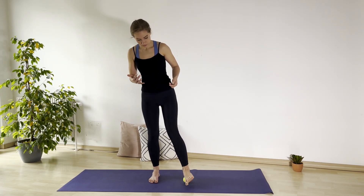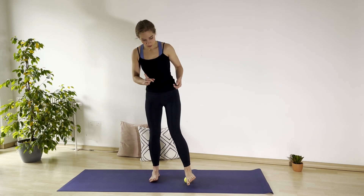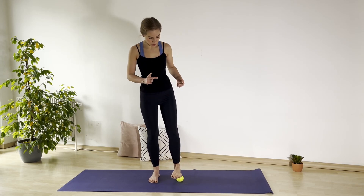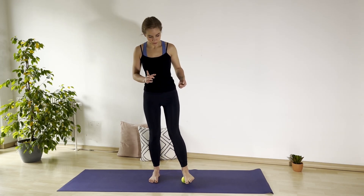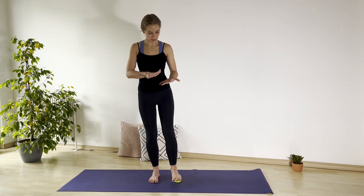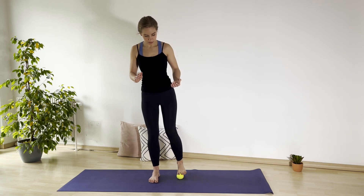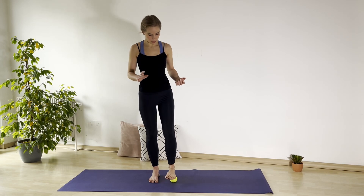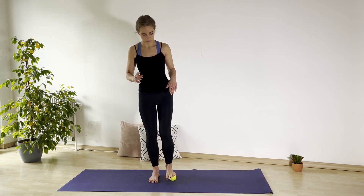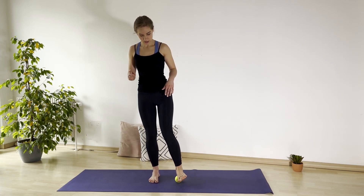And now circular motions — from the heel, on the inner side of the foot, to the toes, and on the outer side, back to the heel. Draw circles. Try to press also with your foot down. Keep the balance and keep the ball under your foot — but if it's sliding, that's okay too. And change the direction.